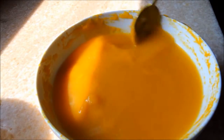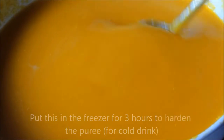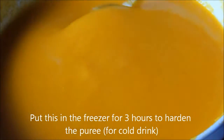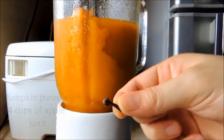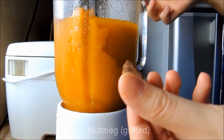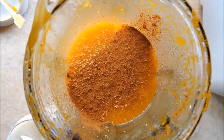Mix well and put in the freezer for three hours. If you want a hot drink or not a cold drink, skip this part and use the mixture directly. Then add in four cups of apple juice and spices: cloves, grated nutmeg, and cinnamon powder.